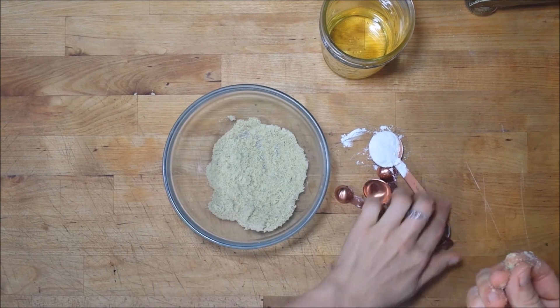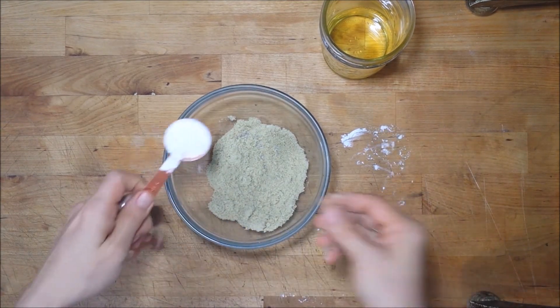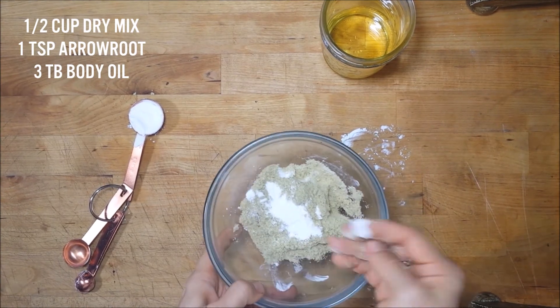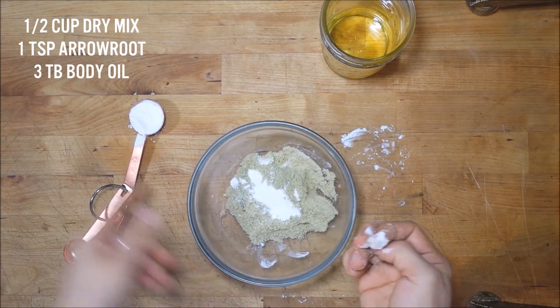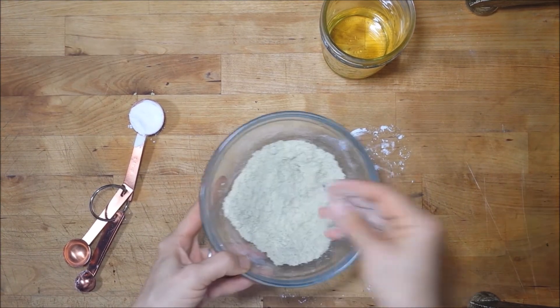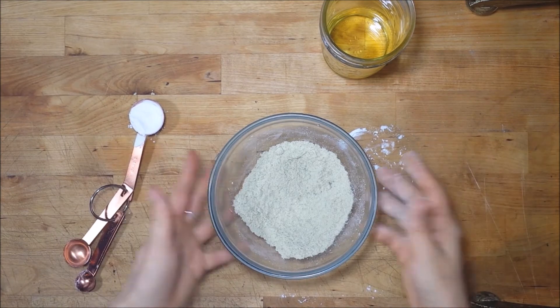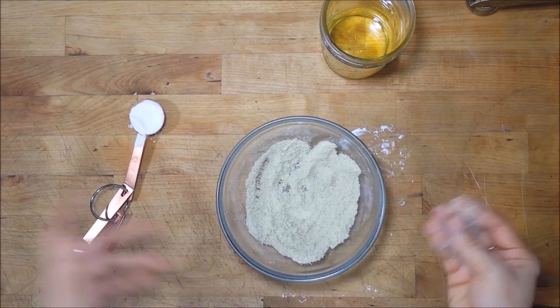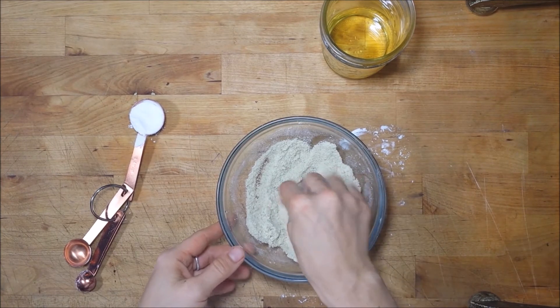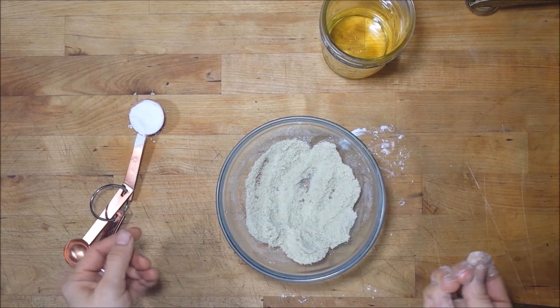I'm going to add in just a touch of arrowroot. The ratio is about a half a cup of mixture to maybe a teaspoon of arrowroot starch. This is going to help it bind together and hold a little bit more, and it will help eliminate some of that greasy feel when you rinse off — it helps the oils rinse away a little bit easier.